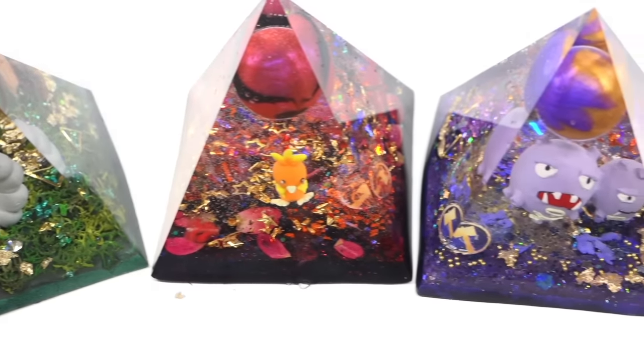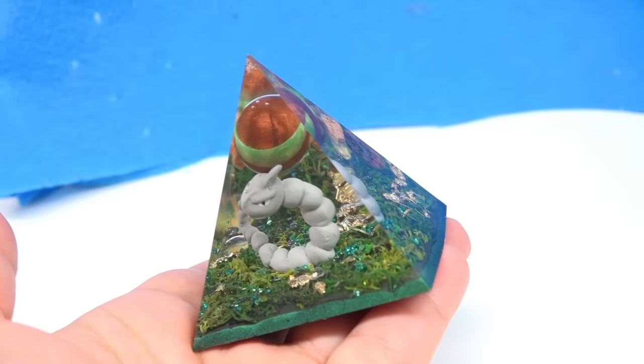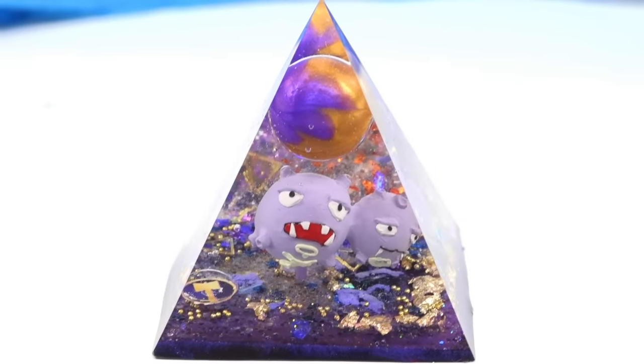We both agree these are really pretty and would put them in our homes. There are so many options when making resin pyramids — we chose Pokemon because that's the theme of the Ironside computer they made for me. We ask viewers what pyramid theme they'd want us to make next, and the most upvoted comment will be the one we consider — so they have control over the theme!